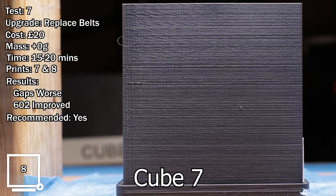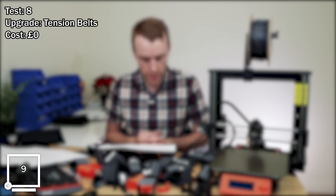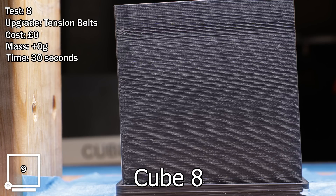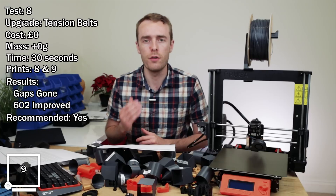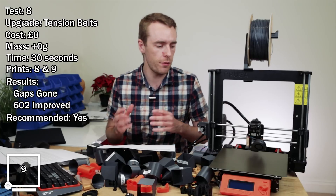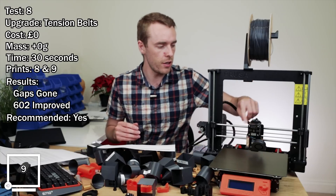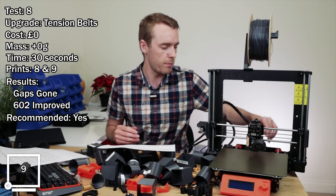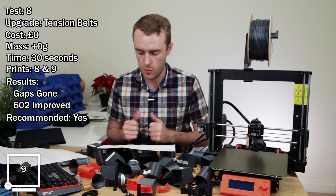It's worth noting there was another line after this. Test number eight: replacing the belts with better tension. Estimated cost: zero pounds. Mass change: zero. Approximate time: 30 seconds. Comparing prints 8 and 9. Results: no more gaps, 602 improved. Recommended? Yes. When I replaced the belts I forgot to tension them properly, which had fairly serious impacts on movement. Once I re-tightened the belts to their proper tension, the issue pretty much went away — no more gaps, 602 looks a whole lot better. Definitely worth doing.